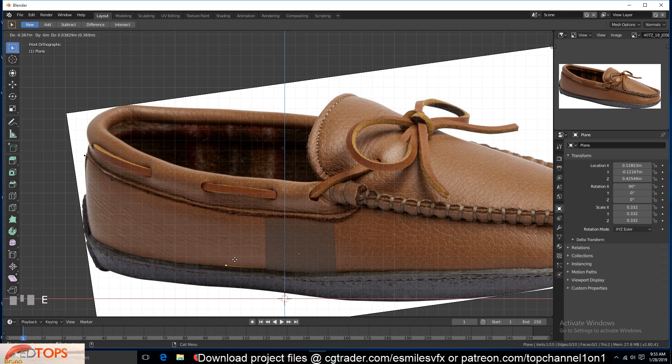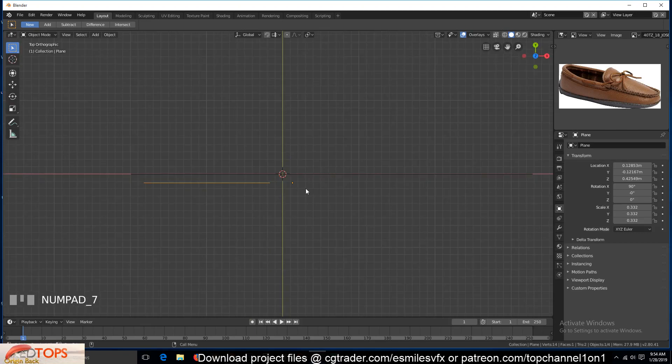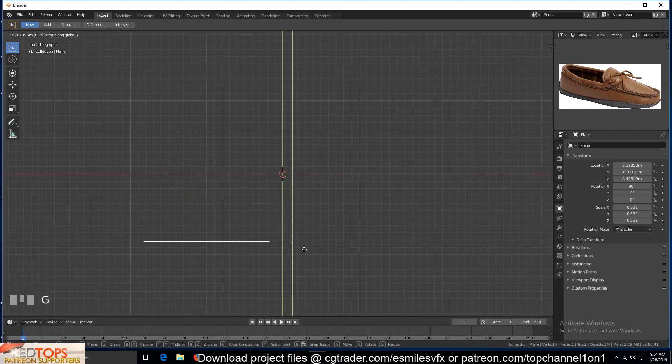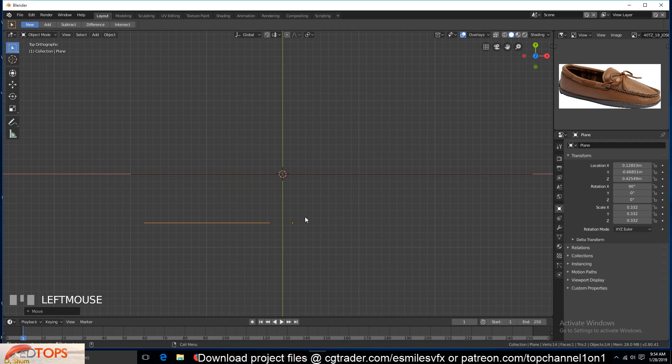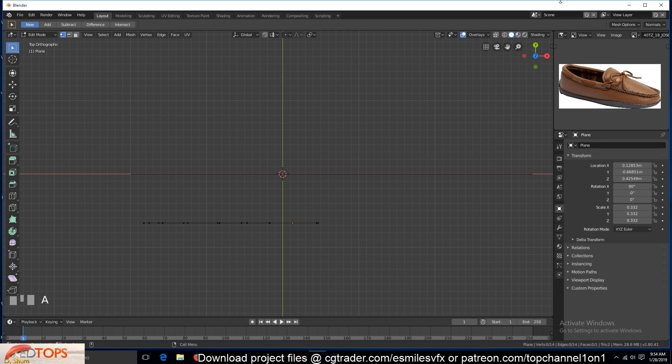Do the same for the bottom part, maintaining the alignment of these vertices and also the count, because we're going to be bridging these two. If we go to top view, you can see this is still a flat surface, so we can just move this around and start moving these vertices around — maybe even subdivide this workspace.